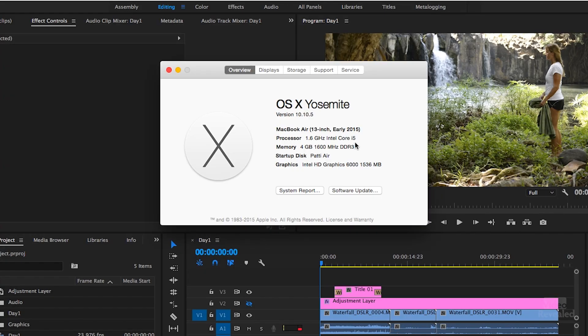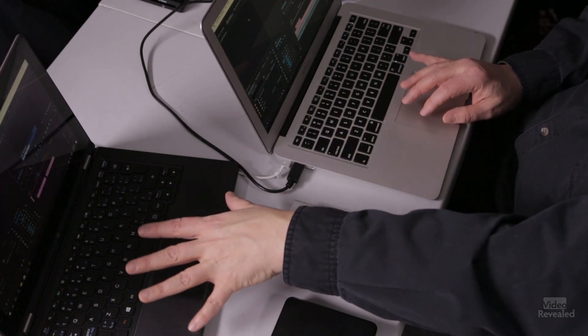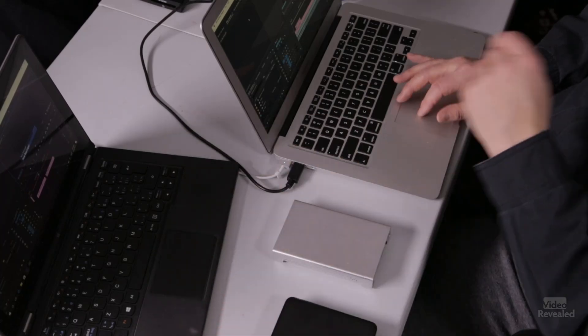The next factor you probably don't have much control over is RAM. Premiere Pro likes a lot of RAM, and this MacBook Air only has 4 gigabytes, which isn't much. This is an early 2015 13-inch with a 1.6 GHz Intel Core i5. The Lenovo Yoga has a Core i7 — it's a bit older but will do a lot more.